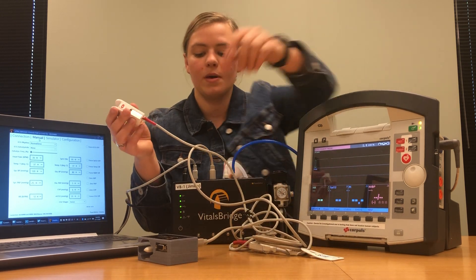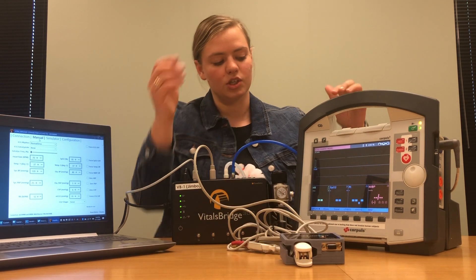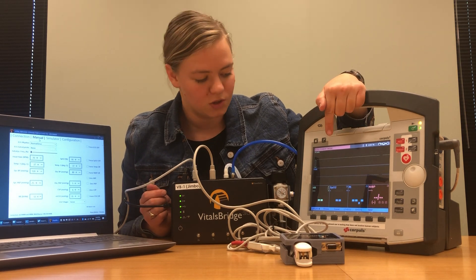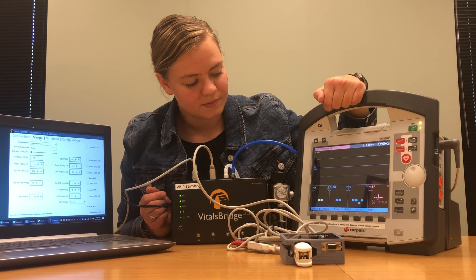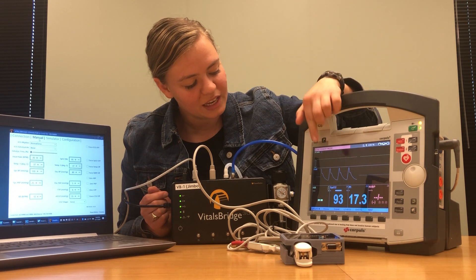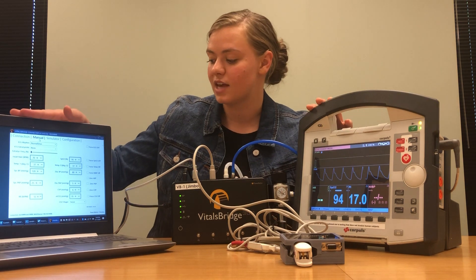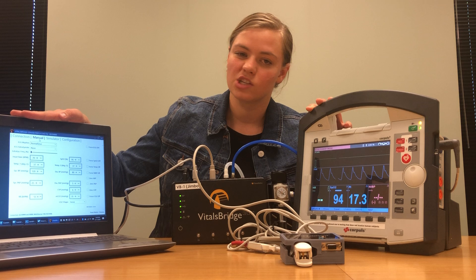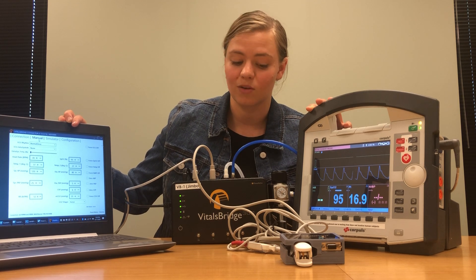After everything is plugged in, take your probe and slip it onto the adapter box right where the white finger is. It'll take just a minute, but then you should see those waveforms and the SPO2 reading. There we go — a perfect SPO2 reading and a nice waveform. If your SPO2 reading here is not matching what you have set in your VitalsBridge connector software, just like with CO2, you can perform a calibration in the configuration tab. Instructions can be found on vitalsbridge.com.